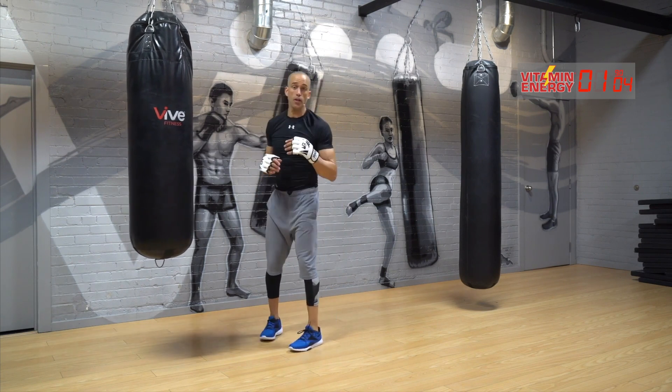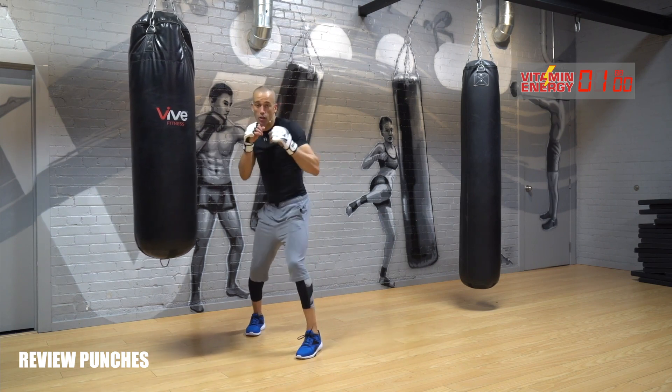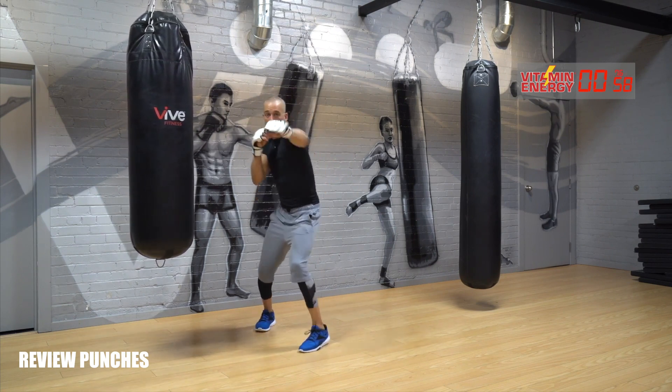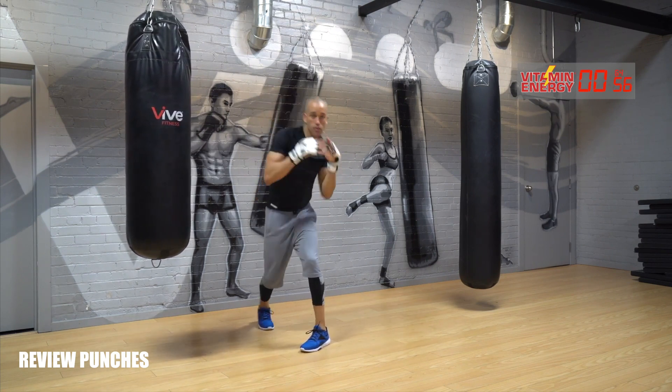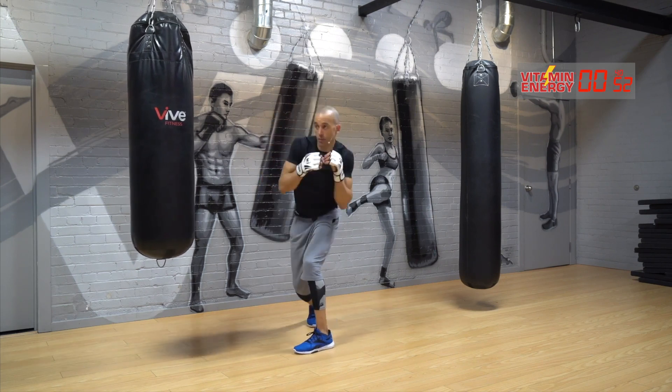Now from here, let's review punches and two slips. We're going to go: one, two, three — jab, cross, lead hook — slip, slip. Jab, cross, lead hook, slip, slip. Let's go for ten. Fully extend, slip, slip.